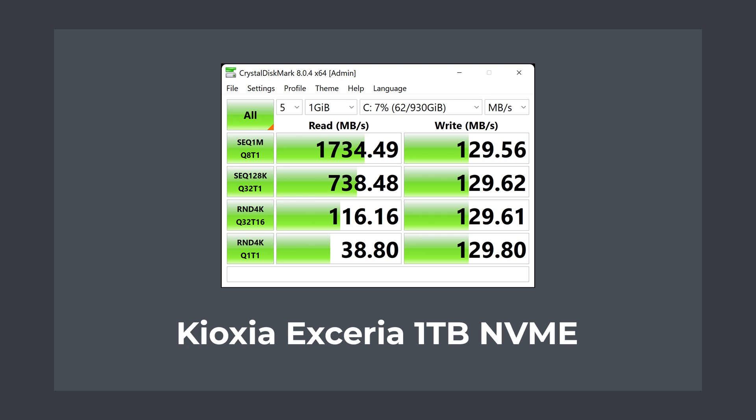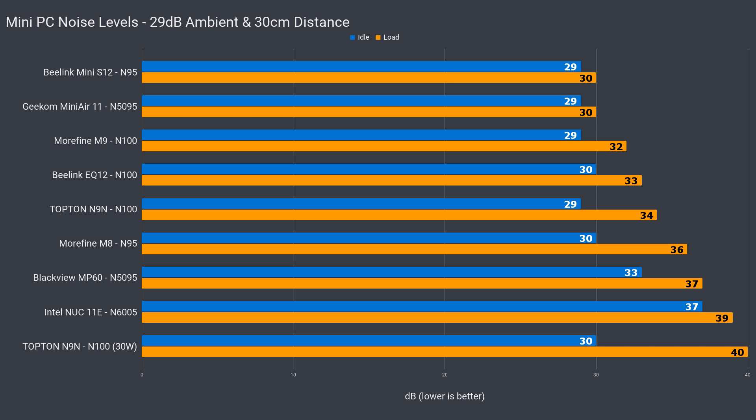The thermal issues affected write speeds, and CrystalDiskMark kept returning slow throttled sequential write figures. For a PCIe Gen 3 x2 slot, it's not doing well and needs a heatsink. Noise levels are up over the M9 — not bad, but definitely noticeable when under load.